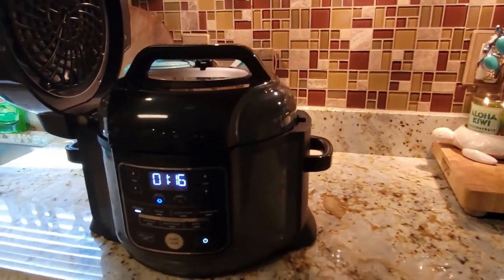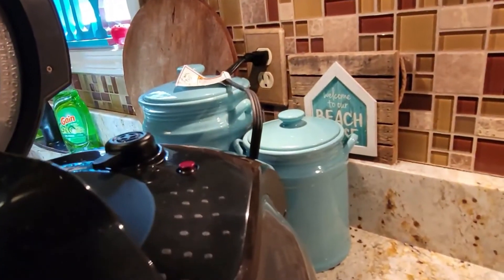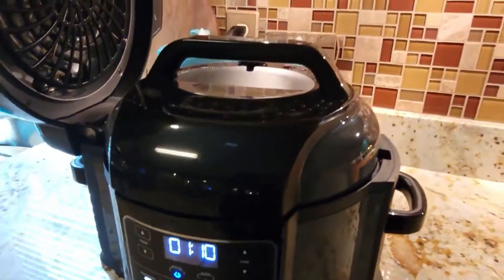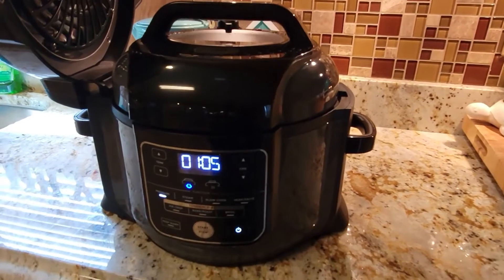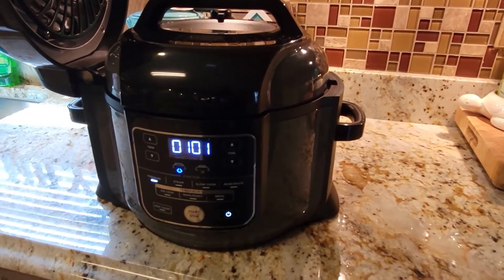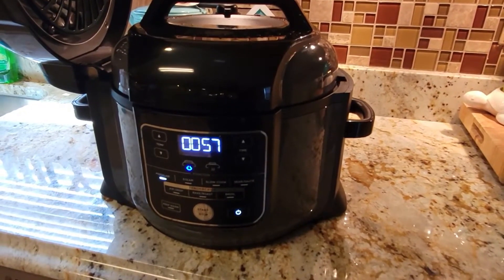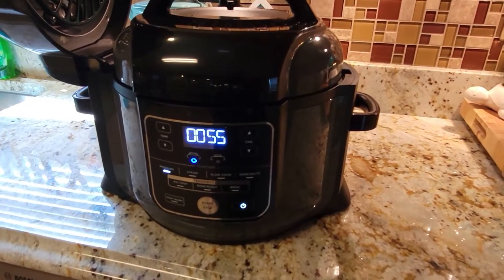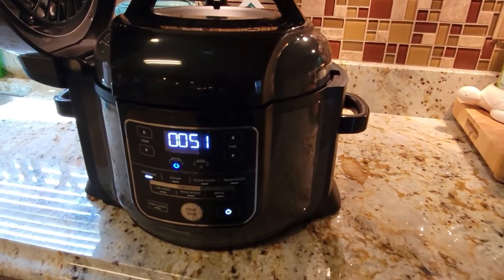We just heard that noise and the little red button popped up — the steam is coming down. It's doing exactly what it did on The Salted Pepper's channel. It did take more than two minutes to get up to pressure — I'd say maybe four or five minutes.